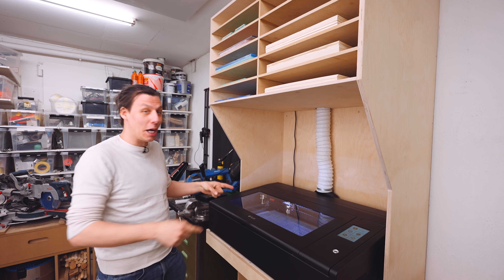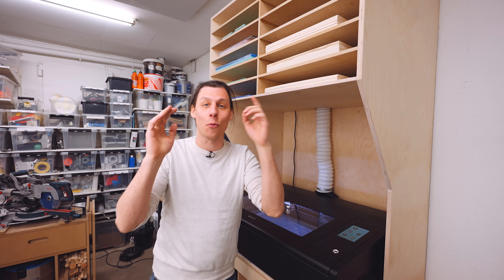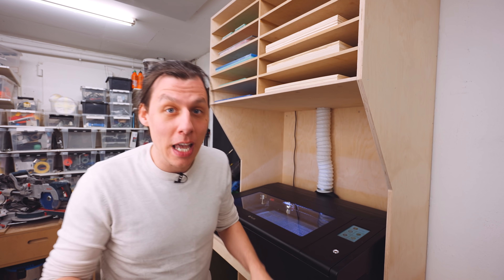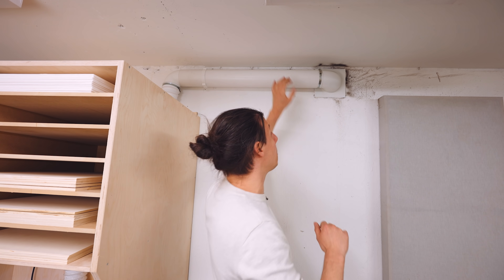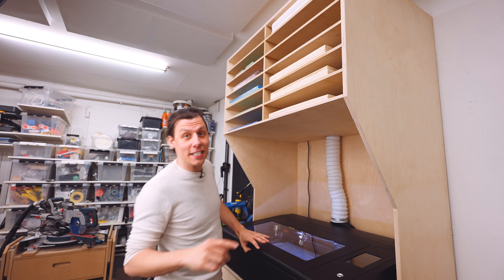Everything is working. The machine is hooked up. I've connected the machine to Wi-Fi, I've downloaded the software on my computer, and we're ready for our first project. And I just realized what that is going to be. When I was hooking up the exhaust port to the tube up on the wall, I realized that it would be great to have a little blast gate up here so that I can close that when I'm not using the machine, so that there's no cold air blowing into that hole all the time. I've already made a quick model of this in 3D.